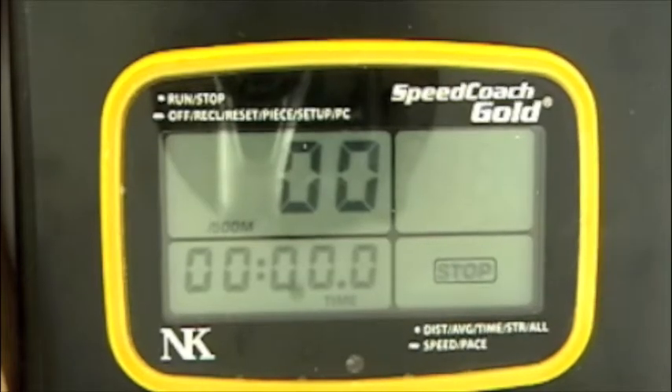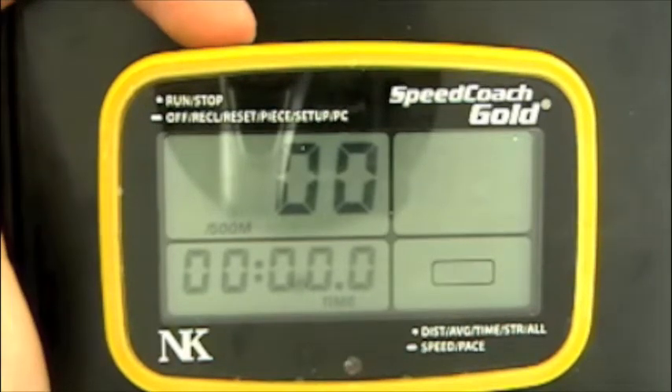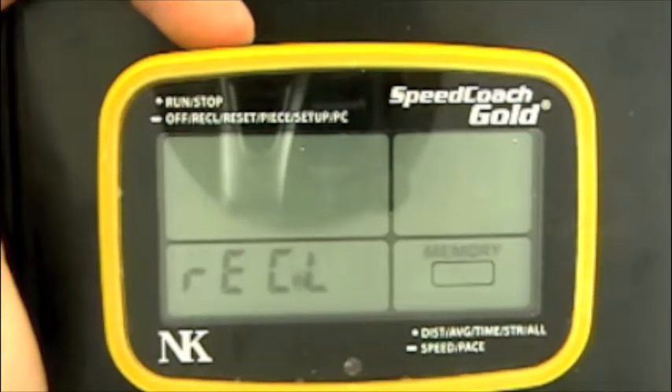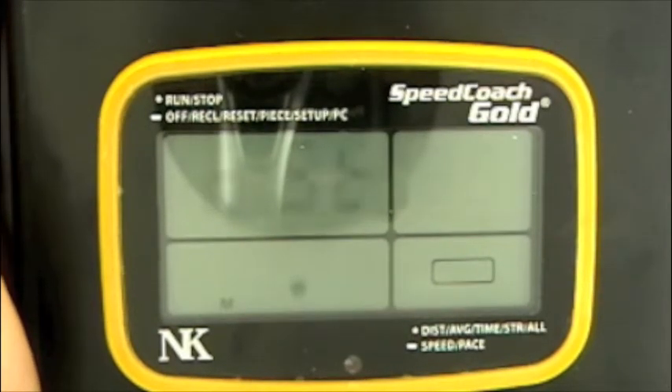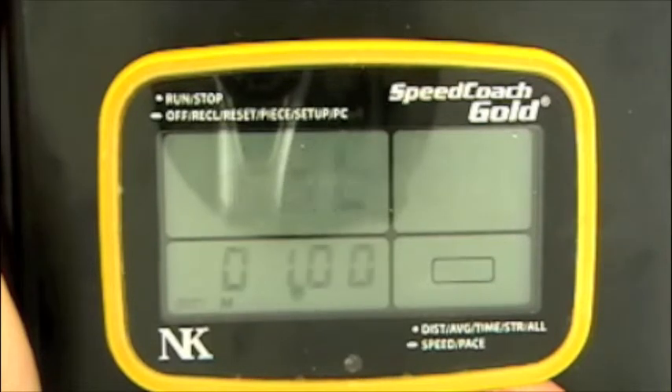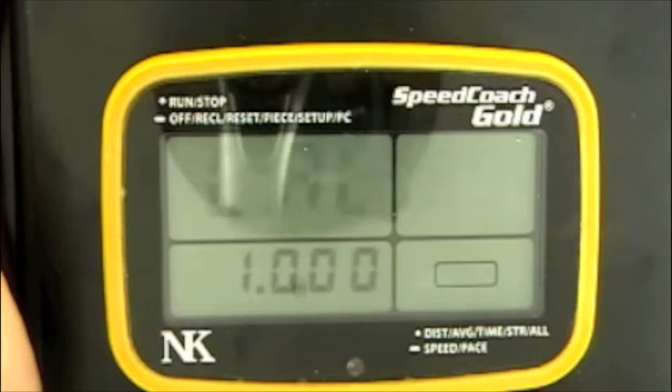Starting from the main screen, we're going to push and hold the top button until we see the word Setup and release. Now using the bottom button, we can switch through the different functions in the Setup menu until we get to Cal, and that's the calibration.